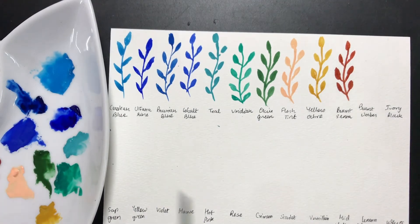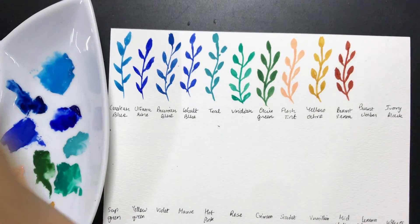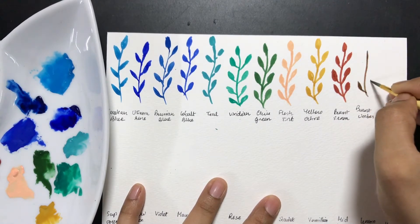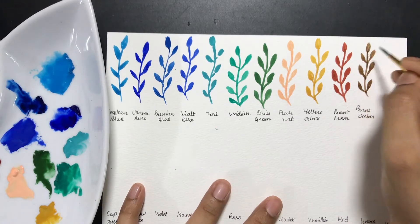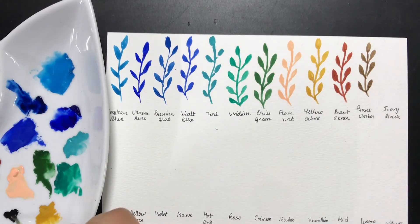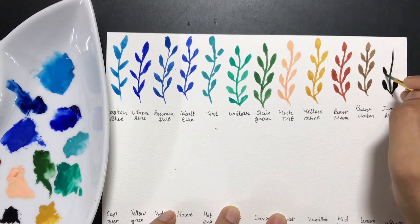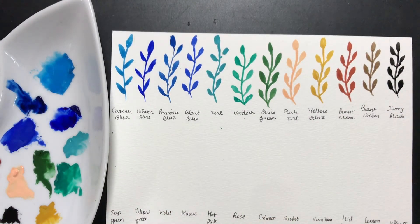Next we go to burnt umber — the last one was burnt sienna, this is burnt umber. What's the use of writing these names down is that when you have your tubes you might not put them back in the same order, so it's pretty useful to match the name on the tube with the swatch — it makes things much easier that way. Now the black — I don't think I really need to create a swatch for the black. I'm not going to create a swatch for the white either, considering white might be the only color I keep replacing repeatedly because of how much I use it.